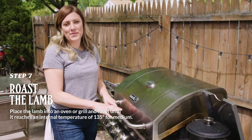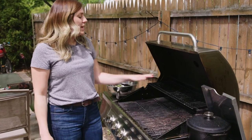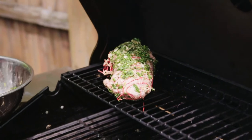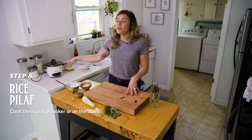We want to go ahead and get the leg of lamb on the grill. So we're going to heat it up to a medium-high heat and then go ahead and put it on the top rack — we want to slow roll this bad boy. For the side of our tacos today, we're going to do a rice pilaf, so we've got that going in the rice cooker.